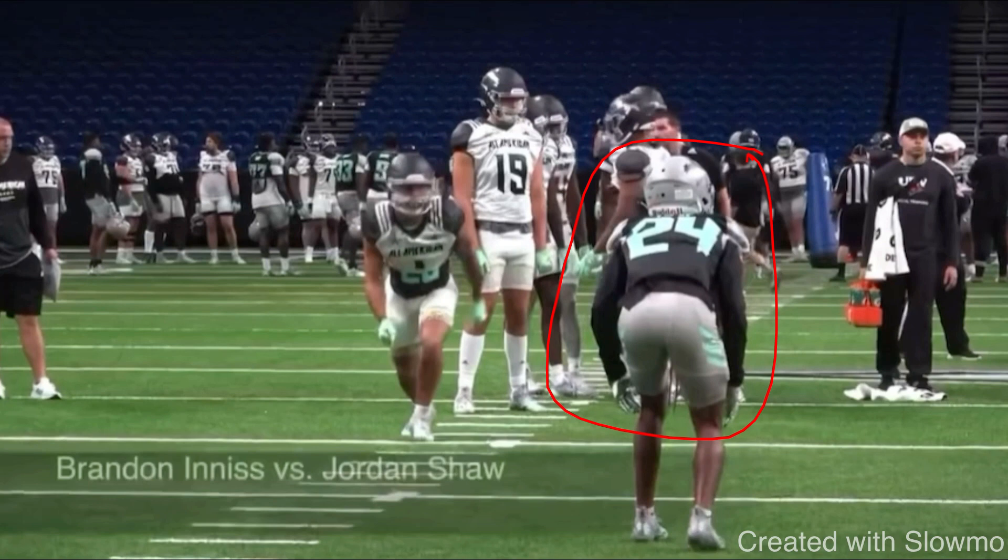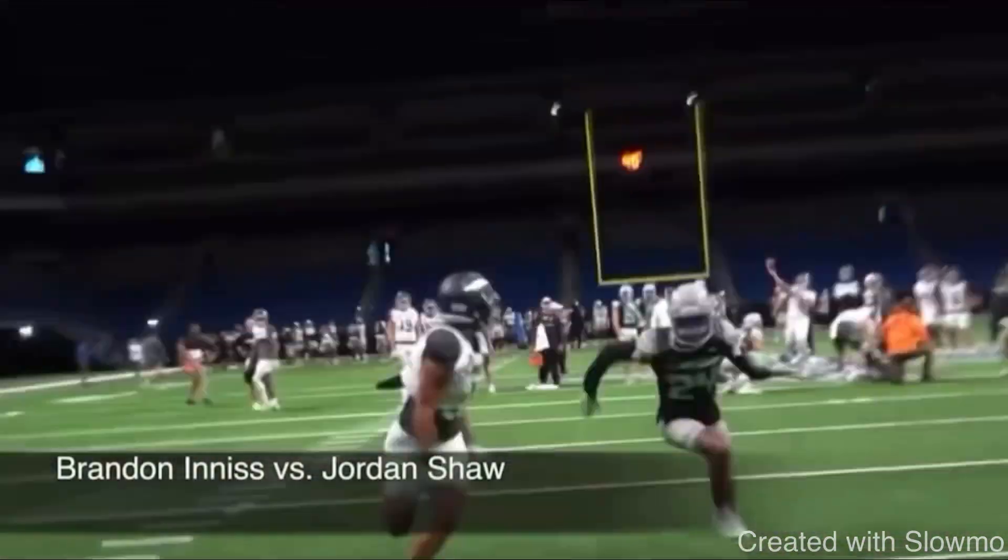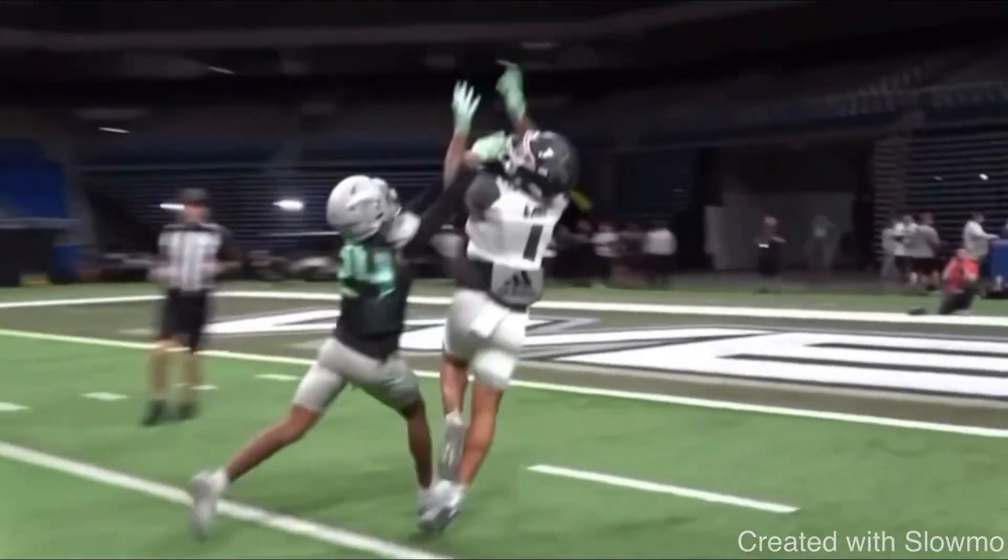When this DB is inside shade, remember what is he trying to prevent — he's trying to prevent the inside route, the post, the dig, the slant. So if I have to run a route like a post, I don't want to try to necessarily attack his leverage — I want to try to get his hips to flip open. He's running a post and go. He comes off the ball, attacks the outside shoulder of the DB, hits him with that post move, and then is able to win on that fade.